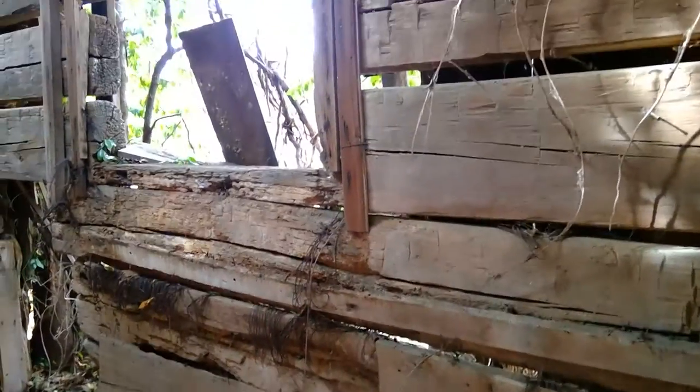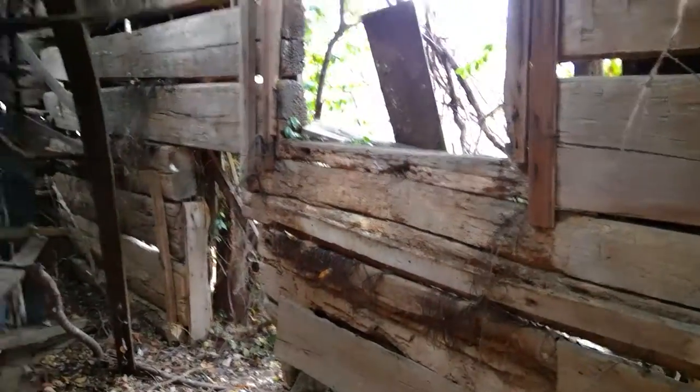This would be the east wall — a little tougher to see because of the roof. Trees are growing in.